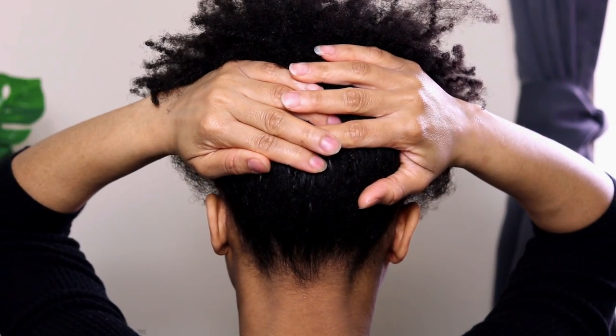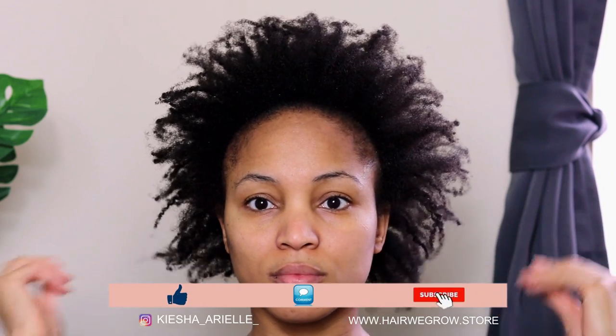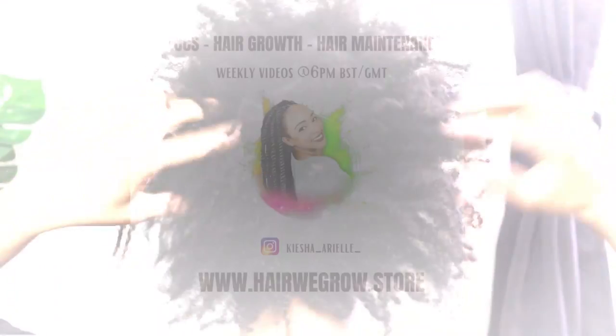What's good guys, it's your girl Keisha Ariel and welcome back to my channel. In today's video I will be sharing with you my first ever perm rod set on my fine low-density natural hair, so let's get into it.